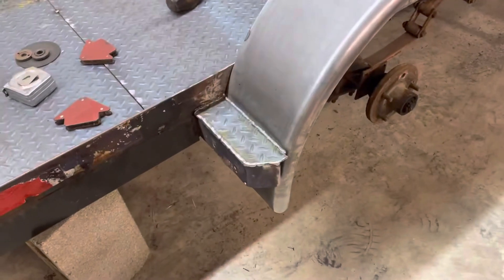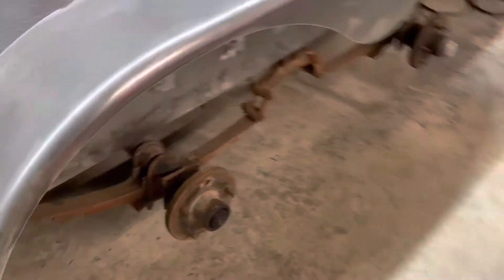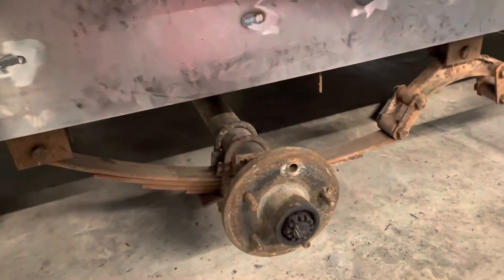Hey y'all, here's a little update on the 18-foot dovetail trailer. We got the fender on here and tacked on there real good, so that's done.